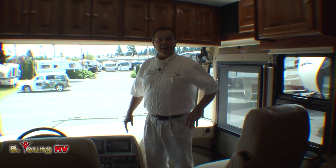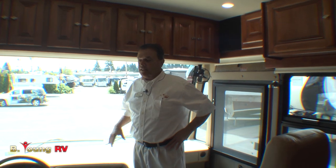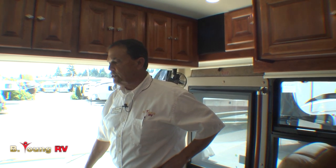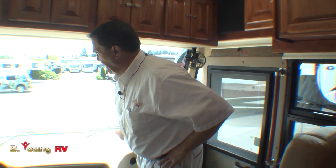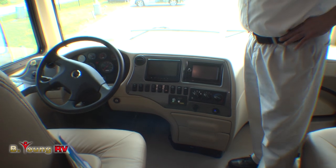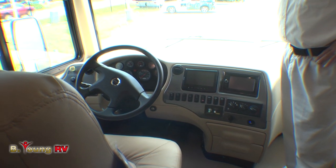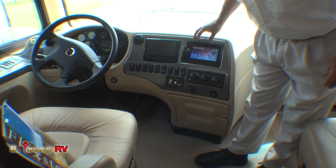We're going to have a fun time inside the 40 QTH new 2014 Phaeton. Besides having this 40 QTH, we also have a brand new 2014 in the 36 GH — an outstanding floor plan. This is on the Freightliner chassis. It will have the 8.3-liter Cummins with 1,050 foot-pounds of torque and 380 horsepower. Over here we have a switch for turning on the radio, and this will have an onboard GPS system.